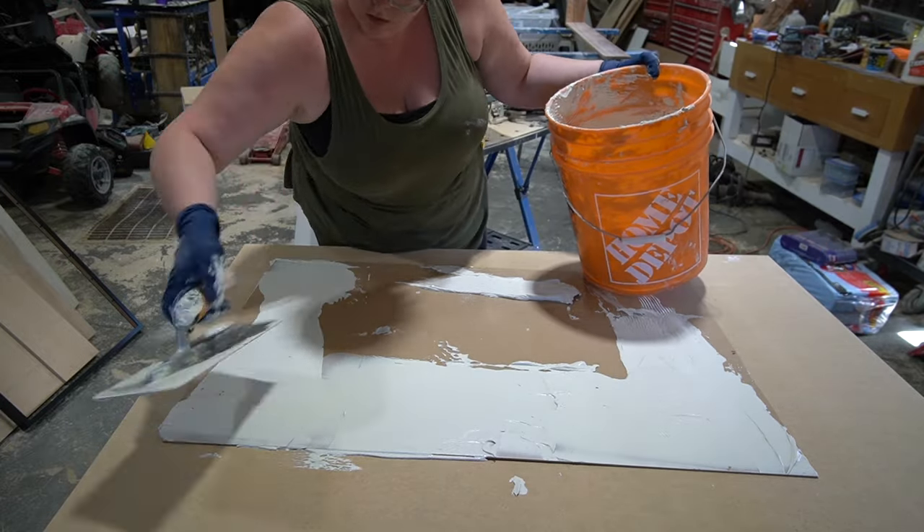The final step before paint was to glue the inner MDF piece to the outer MDF piece. I had made little marks on the MDF board so I knew where to place it, but then I did some extra checks just to make sure the distance between the edges was the same on all sides. And finally, I painted everything with a nice warm white color.